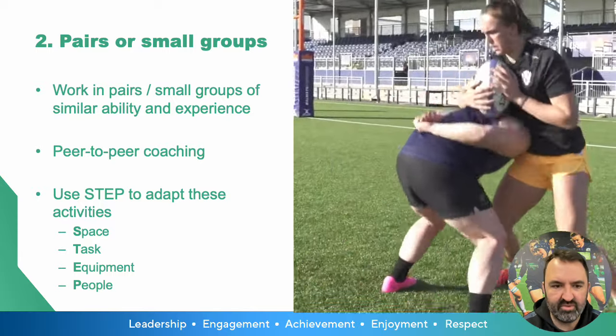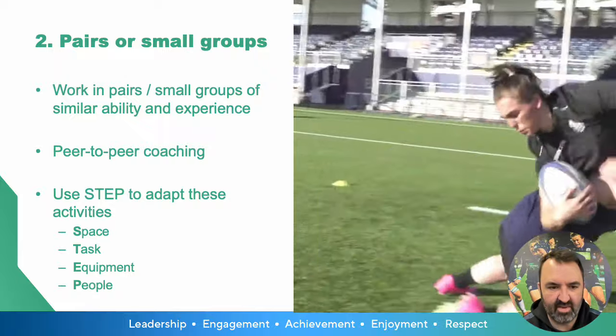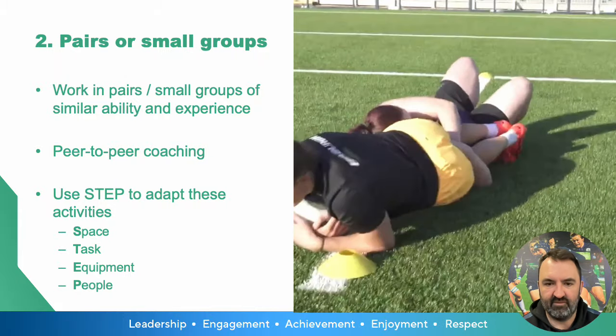Coaches can use the STEP process — adjusting the Space, the Task, the Equipment, and the People — to evolve the activity and make it harder or easier for players of all different abilities.